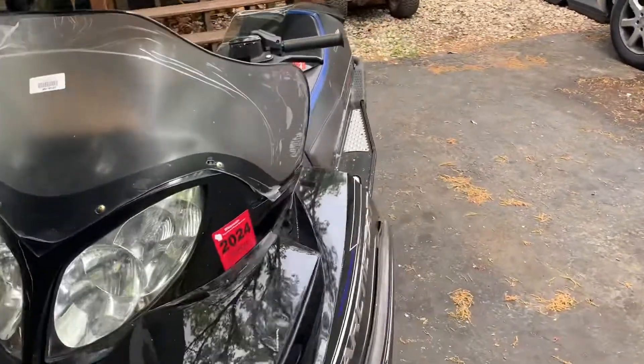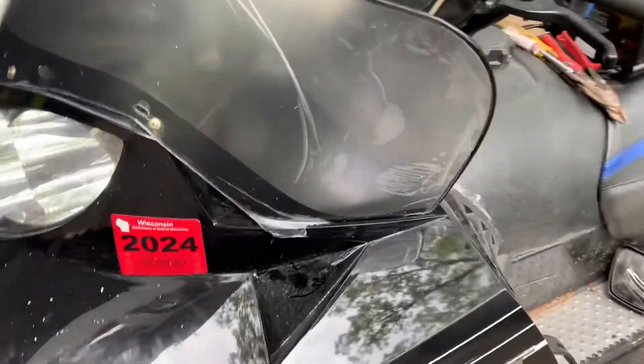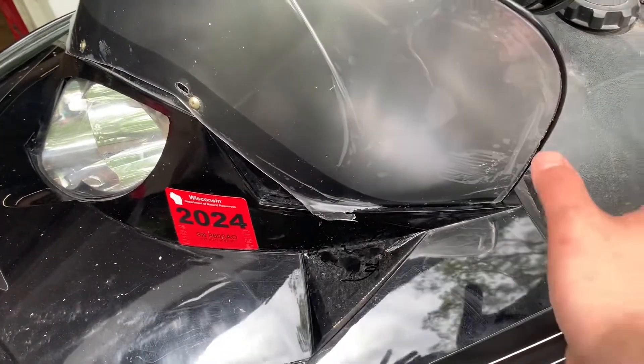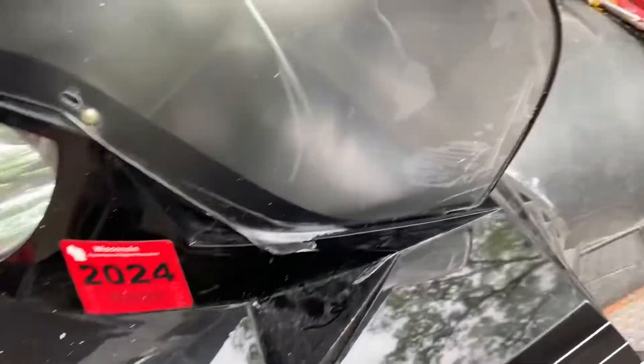Now, I should have showed you this before I started, but this windshield is way too big — it comes way down here. You have to chop off a whole bunch of this. What I did was come around the back side, just take a marker and mark across here. That's the thing to start with.